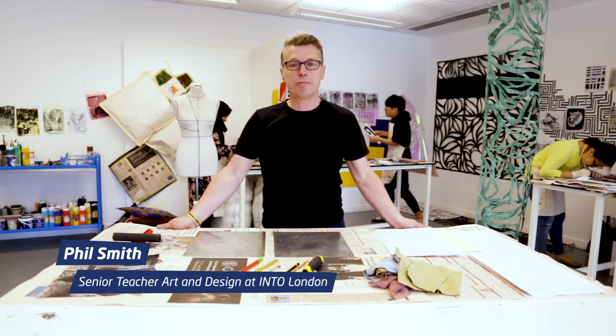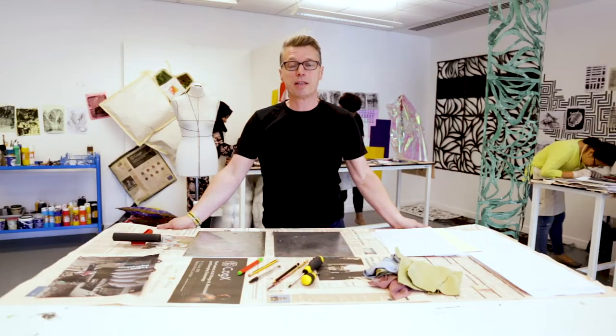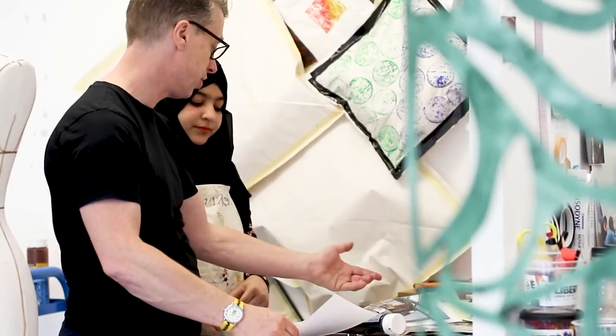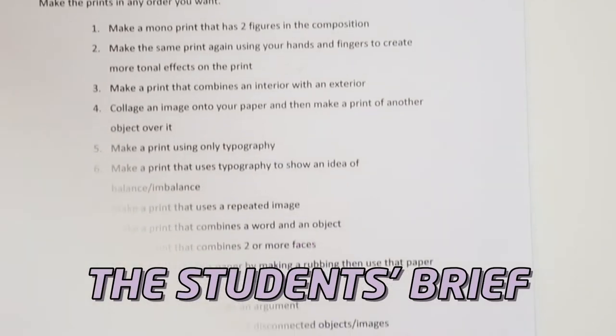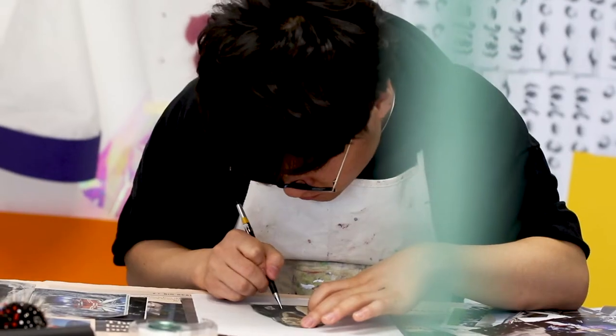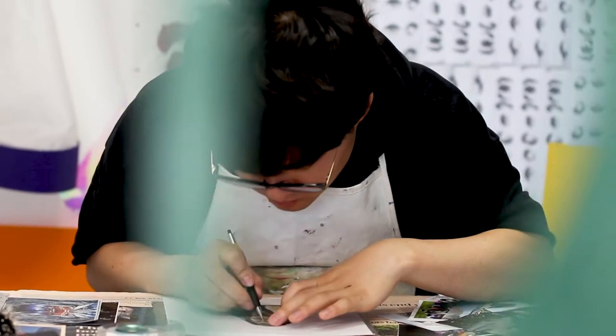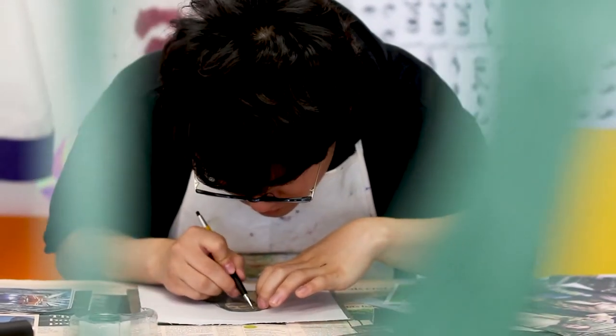Today's session is about printmaking, in particular a technique called monoprint. I'm going to show you how to make a monoprint and the students are then going to make a whole series of individual prints based on a set of instructions. I've given the students a set of mini design briefs which they're going to answer in the next hour or so, exploring monoprint and coming up with 20 designs of their own, all of which connect to their own specialist subject area.